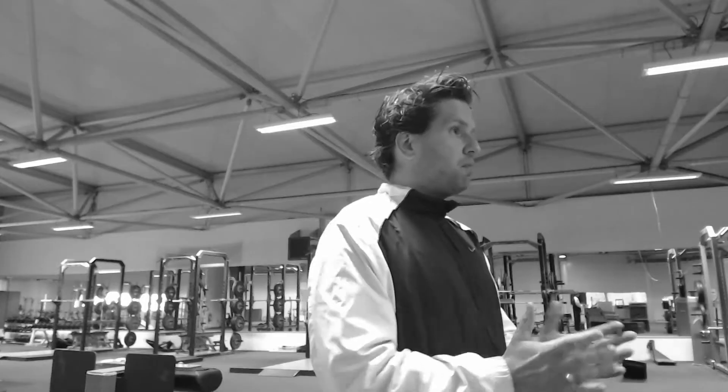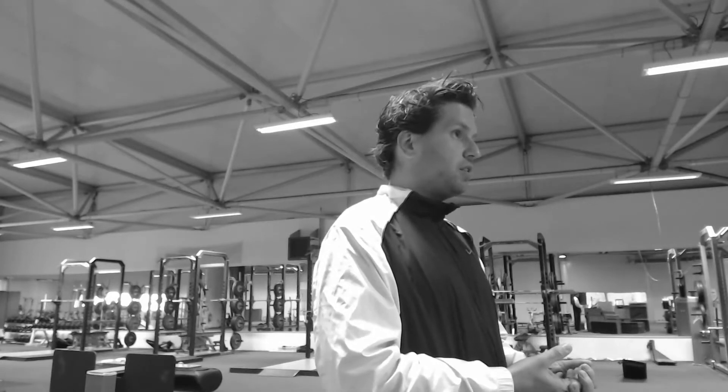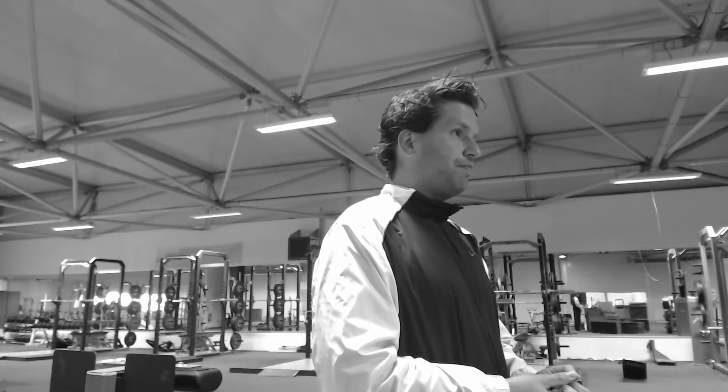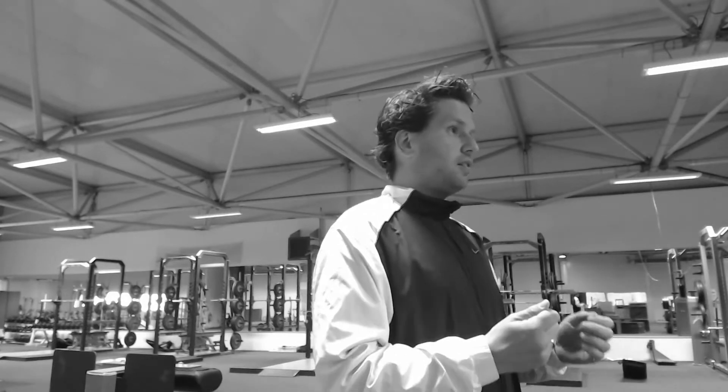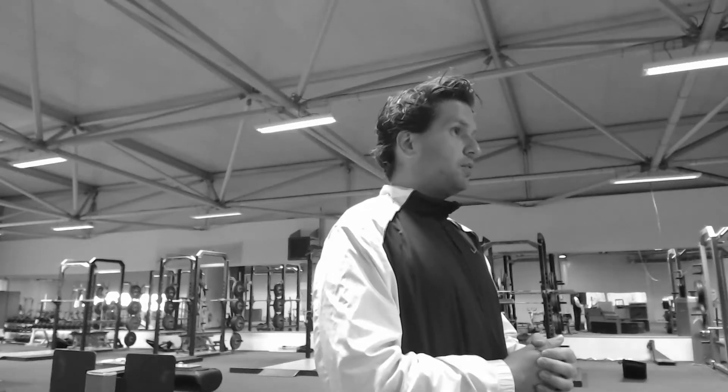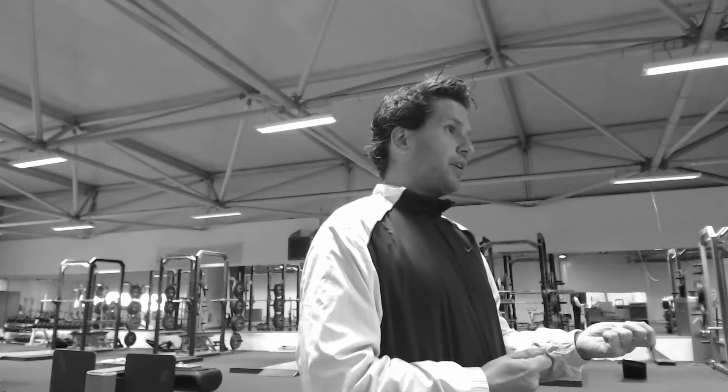We need to start by understanding the neural and metabolic requirements for optimal plyometric training. For plyometric training to be effective, it needs to be a high neural stimulus with no to very little fatigue — meaning high stimulus, but the duration shouldn't be so long that it elicits fatigue. From a metabolic standpoint, plyometrics require high activation of the phosphagen system, the ATP-CP system, which provides energy for roughly 6 to 10 seconds. So everything we do should be between 6 and a maximum of 10 seconds, producing very little fatigue.